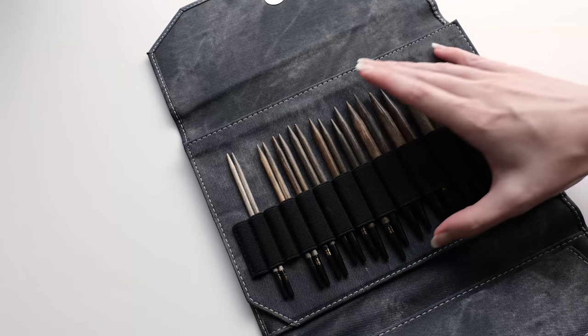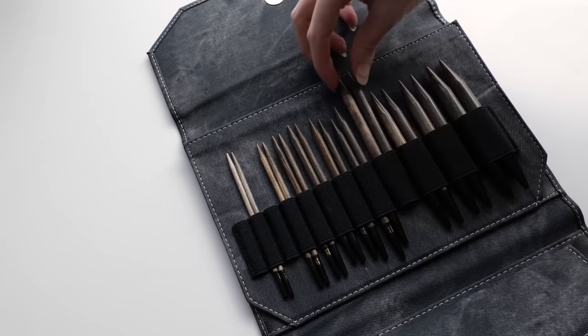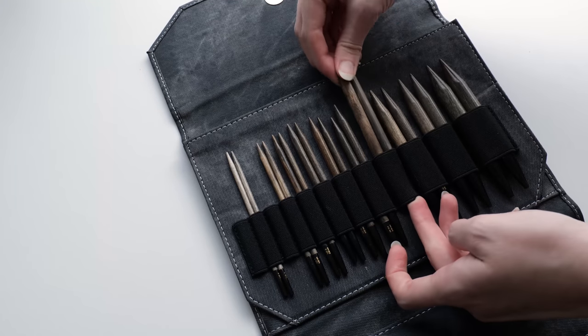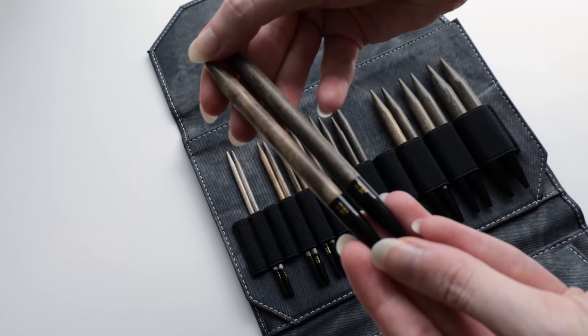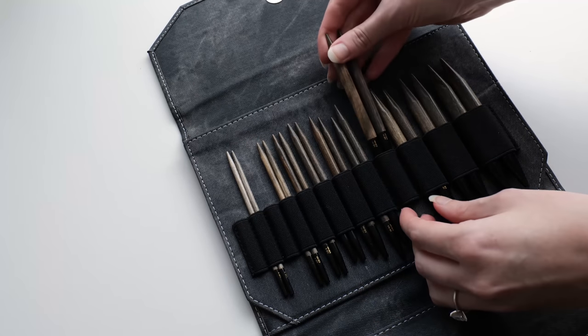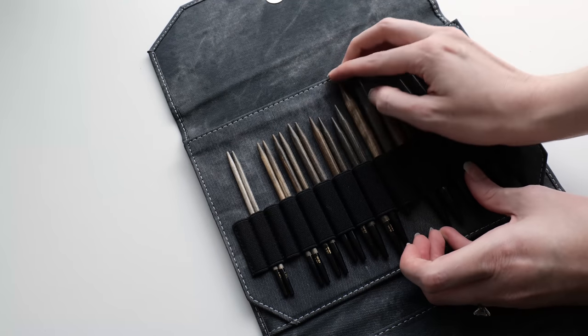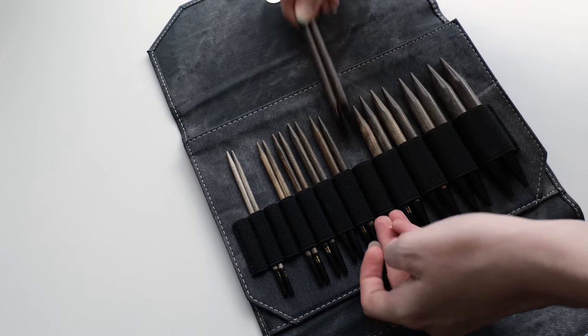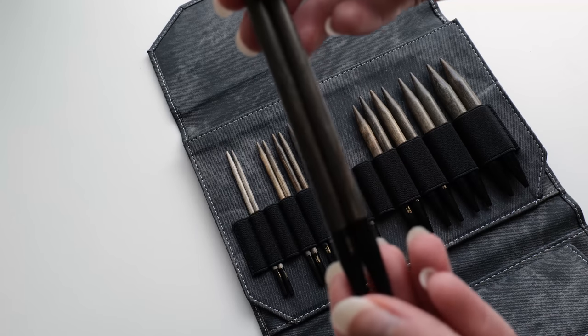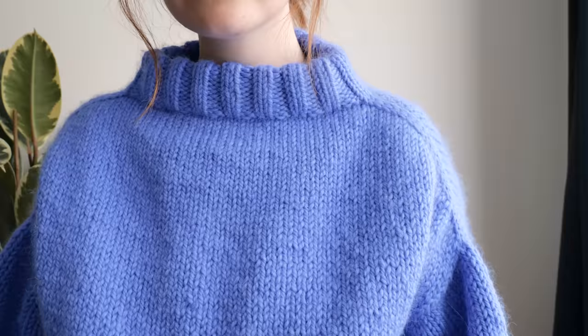I'll also be using my favorite interchangeable needles — these are Leica needles. I honestly have not gone back to another set since. These are just too good. I really like working with wood needles, so I would definitely recommend those. For this project specifically, I decided to start with 6.5 millimeter needles and then switch over to 8 millimeter needles.